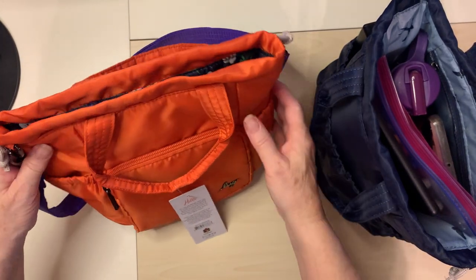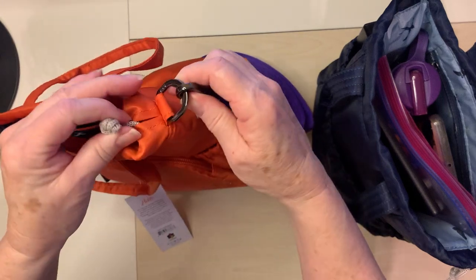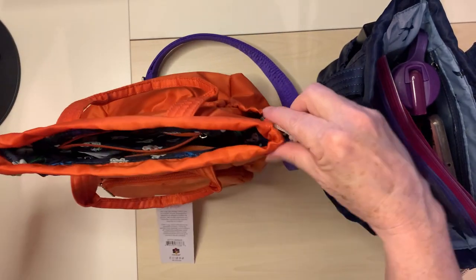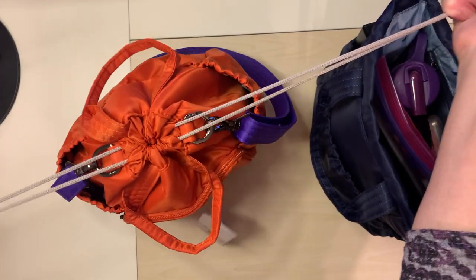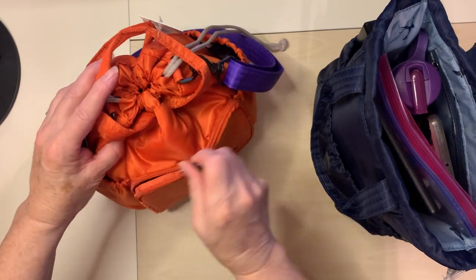It does not come with a strap but you can add a strap because it has D-rings on the side. It has a drawstring closure and it has a pocket on the front.